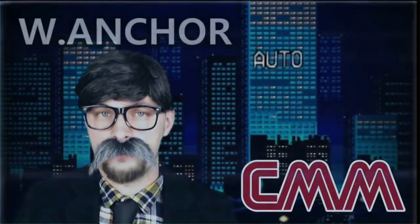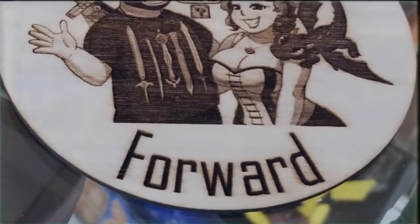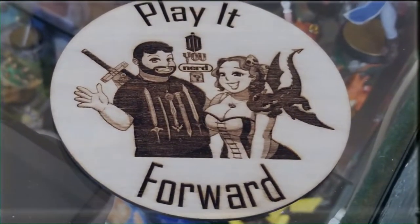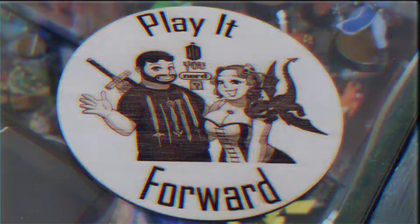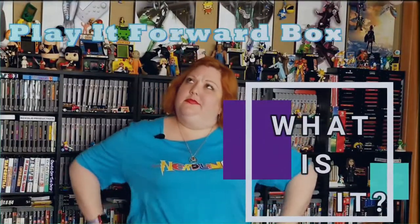Hello, I'm William Anchor. Hi and welcome to the Play It Forward Box tutorial video. I'm Tom and I'm Lady Lacy. We are Do You Nerd and we're here to tell you how to play it forward. What is the Play It Forward Box?